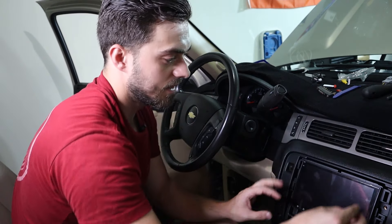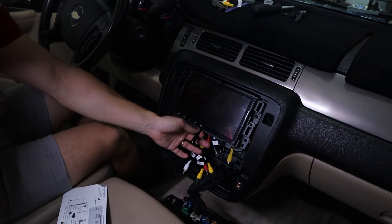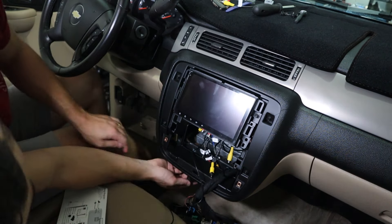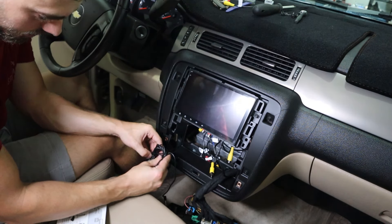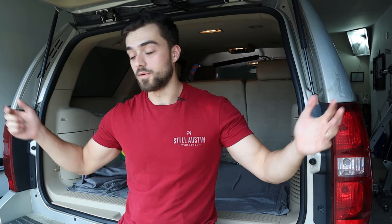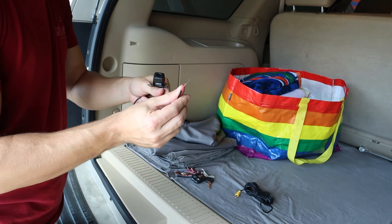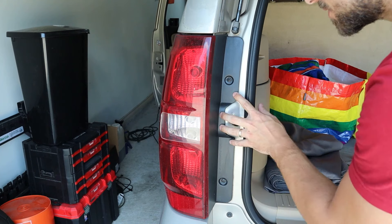I'm now going to snake this USB down underneath the same way I snaked the antenna, so the USB would be right down there. This is a speaker — I'm going to put the speaker on this metal box back here. The reason I'm putting it on the metal box and not the plastic is because I'm soon going to remove all this plastic and repair all the cracks on my dash. There are extra wires for a front camera, which I may install in a future video. This black wire is for the mic — I do have an external mic, so I'm going to install that, plug it in, and secure the mic right underneath here.